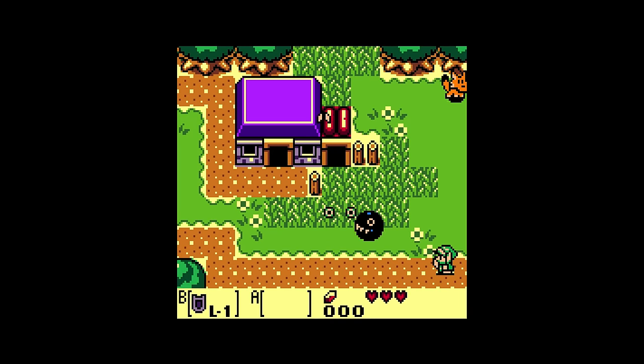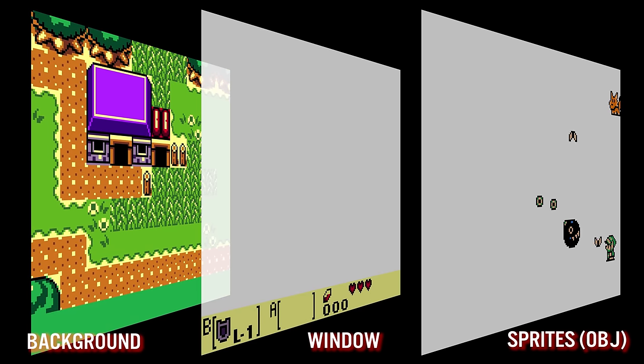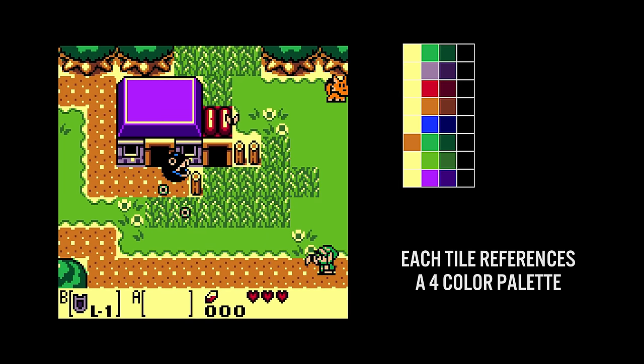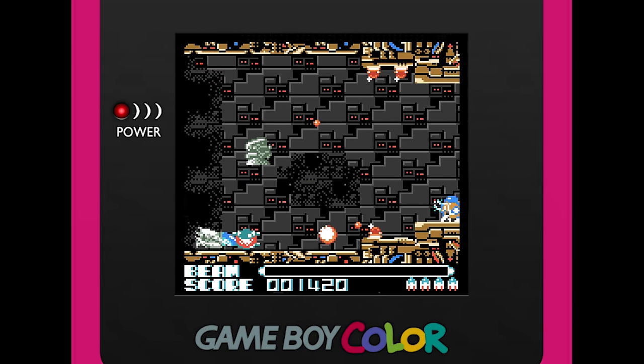The Game Boy Color uses the same 3 layers of display that the Game Boy does: backgrounds, windows, and sprites. For the background layer on the Game Boy Color, there can be a total of 8 color palettes used for the background tile sets, and each palette can use 4 colors — compared to the Game Boy, where the background layer only has 1 palette. The individual tiles themselves appear quite limited in color, but when you combine all 8 palettes, you can really start to see how the Game Boy Color takes full advantage of the hardware.